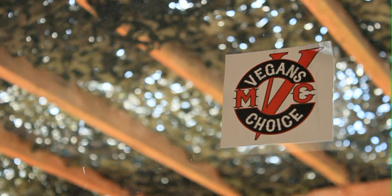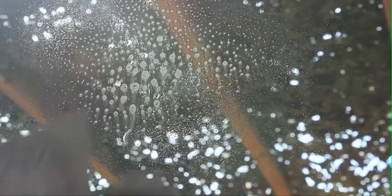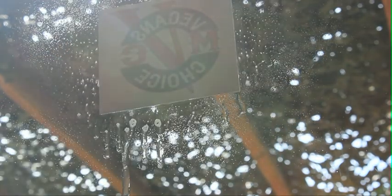You can see it basically sticks to any kind of window and you can put it either way and it still sticks. You can use anything really — this is Windex but you can use soapy water — just give it a little squirt on the window, lay the cling there, and you can still move it around. Use your credit card or whatever and just squeegee out the water from behind it, then use a little towel to wipe off the excess.